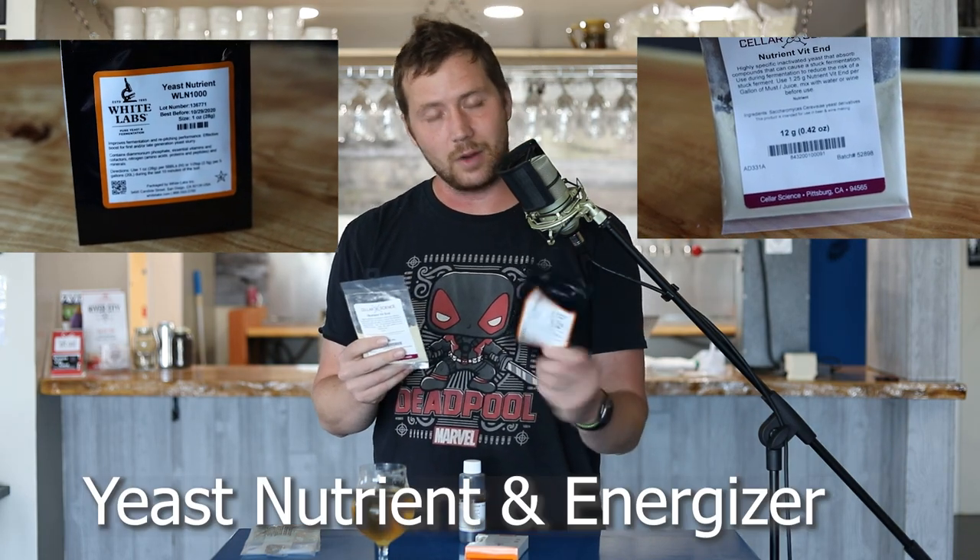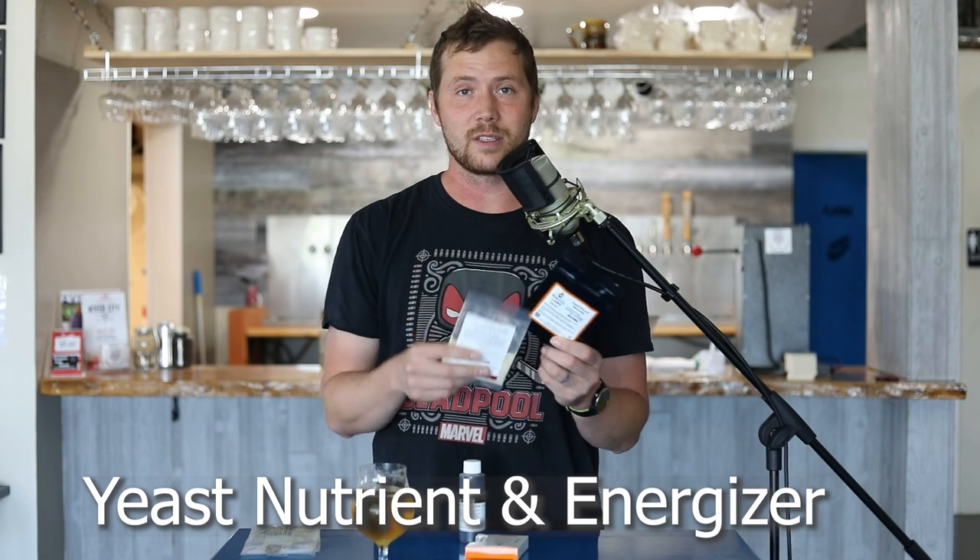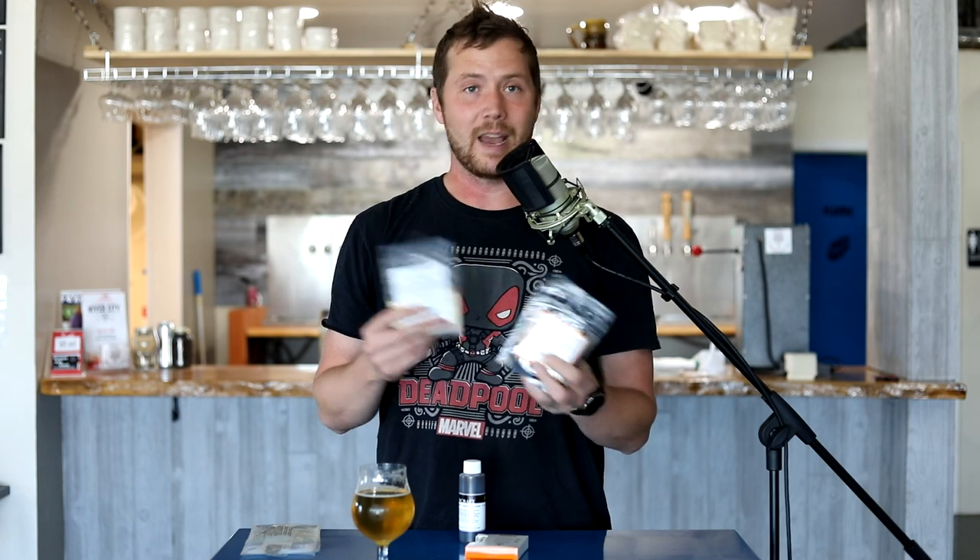The first is a combination of nutrient and energizer. The nutrient I have here is just White Labs nutrients. White yeast is also phenomenal, and most companies make a quality nutrient. It's basically a combination of DAP and vitamins for your yeast, but it makes sure that they can be as healthy as possible. Yeast health is the number one important thing for making consistent beer.